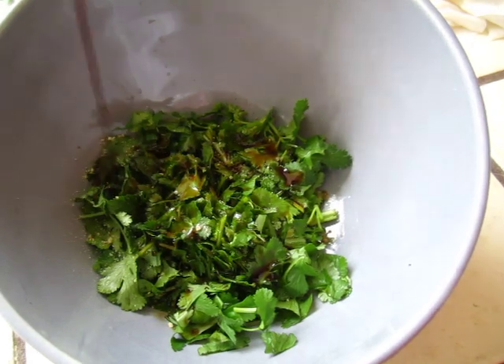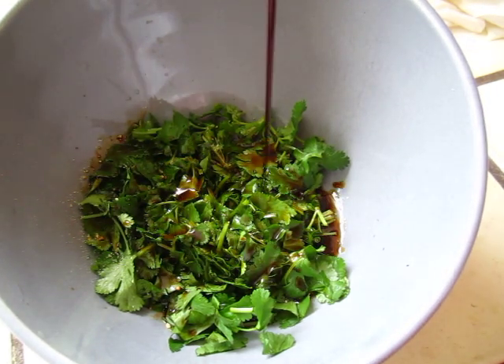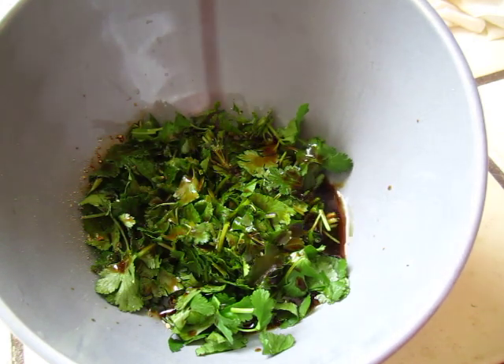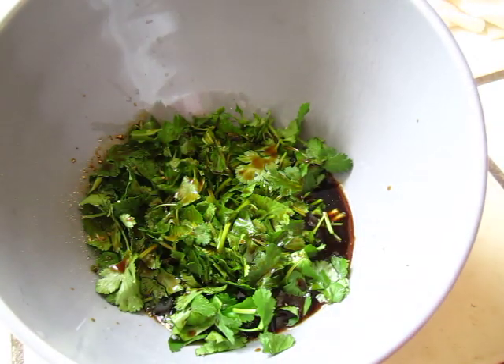Use light soy sauce, it's good. Just a sauce of soy sauce, that's it. And you can use it always for later time.